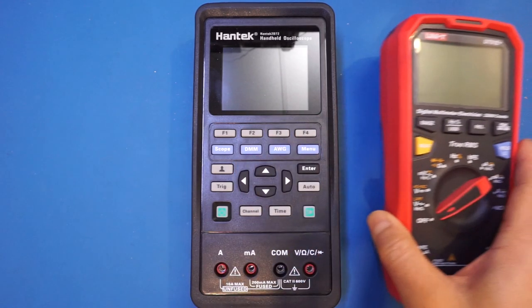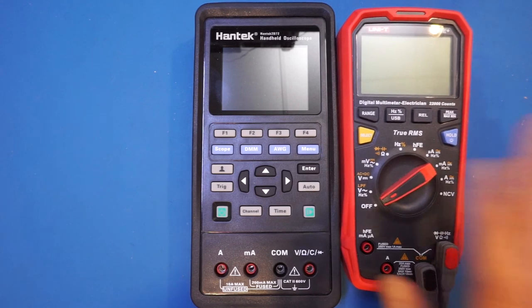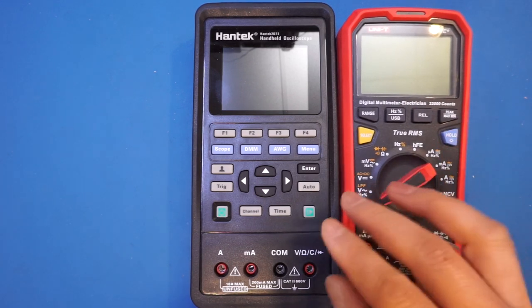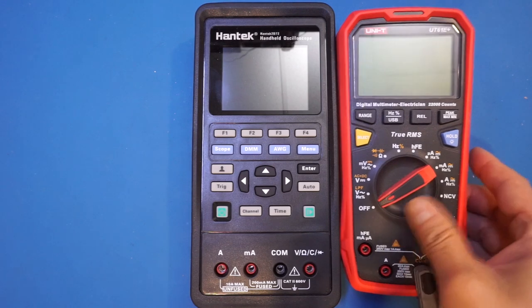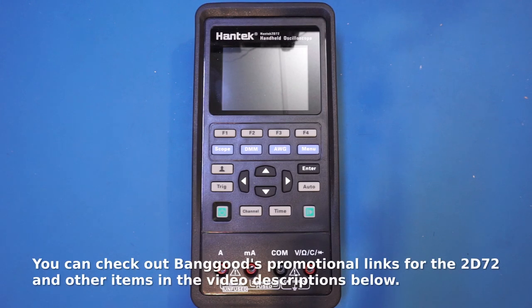Size-wise, it is just a little bit larger than a full-size multimeter, as you can see here side by side with my Uni-T UT61E+. I requested this from Banggood for a review, as handheld oscilloscopes are quite useful in many situations.